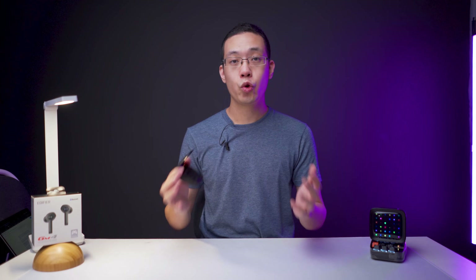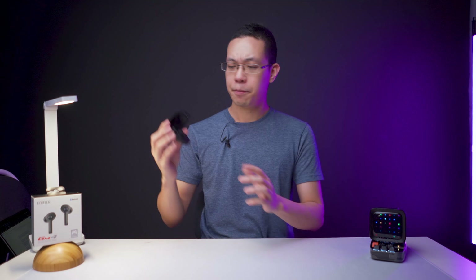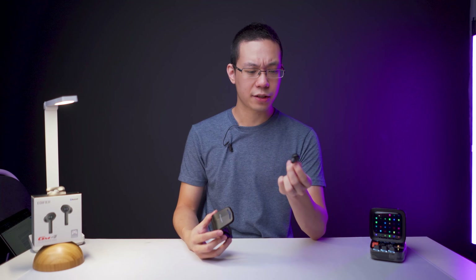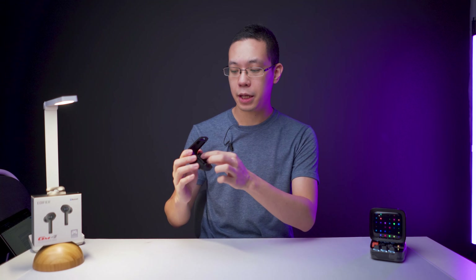This is Edifier's affordable true wireless earbuds aimed towards gaming with low latency features. It has a buy color LED on the earbuds, but it looks sexy with this monochromatic look with just the white LED. We'll talk about that later — it also has touch controls.